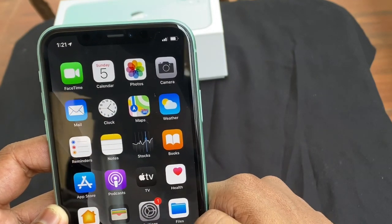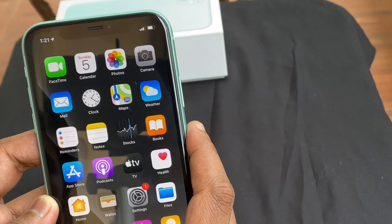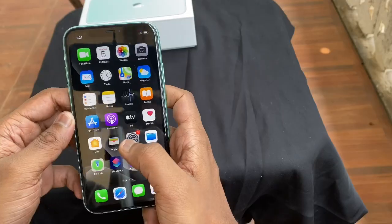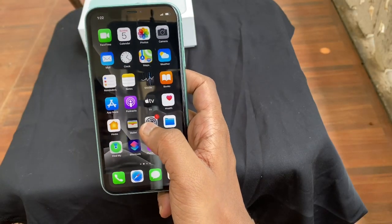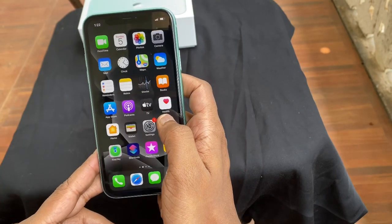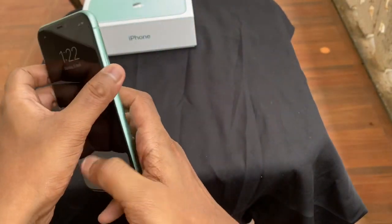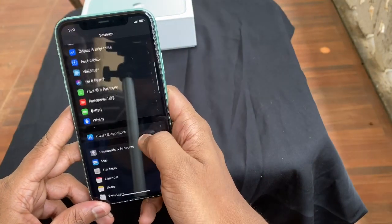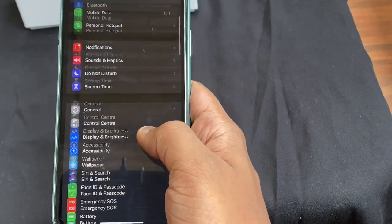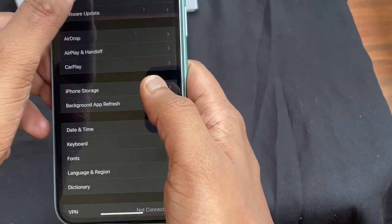It has a dual SIM with 4G LTE at 1 Gbps, Bluetooth 5.0, and the chipset is Apple A13 Bionic. The operating software is iOS 13. Memory is 4GB RAM, and internal storage options are 64GB, 128GB, and 256GB.